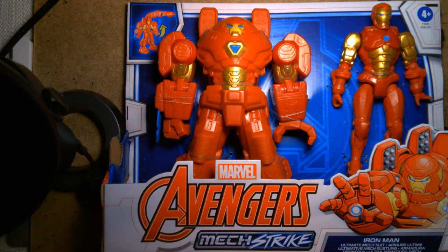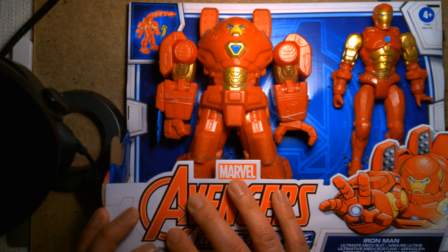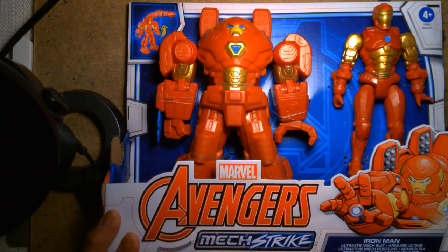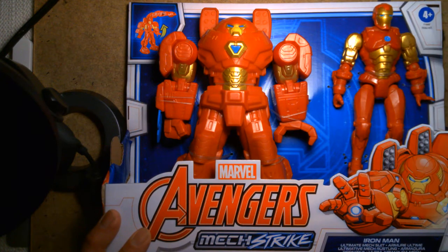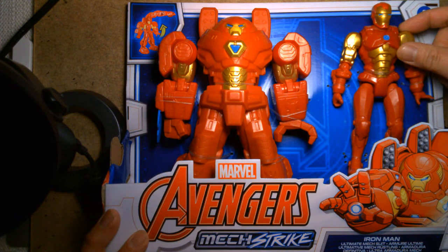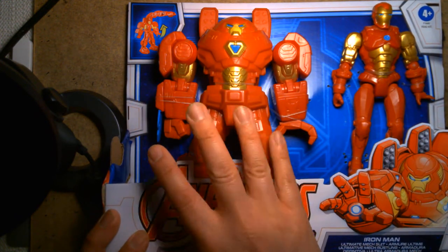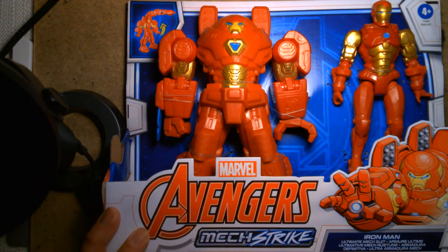This whole Mech Strike deal is loosely based off the new comic book miniseries going on right now. For Iron Man, it makes complete sense that he has a mech suit. I'm kind of surprised they don't refer to this as the Hulkbuster, because generally when Iron Man is already suited up and dons another armor, that's normally known as the Hulkbuster — the armor he developed to take on the Hulk.